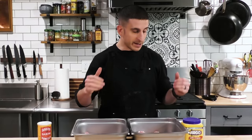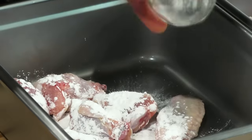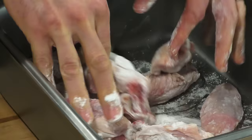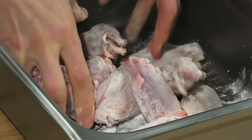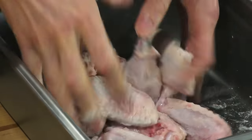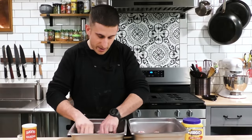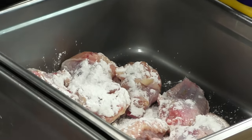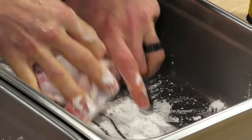Now we're going to add our crispy additives. For one batch, we're doing just baking powder — about three teaspoons for two pounds of wings, roughly a teaspoon and a half per pound. For the other batch, we're using a mixture of half cornstarch and half baking powder. I'll give it a good sprinkle and get in with my hands to make sure the wings are well coated, similar to dredging with flour. You want no clumps, but all the moisture on the outside of the chicken should be in contact with the coating.